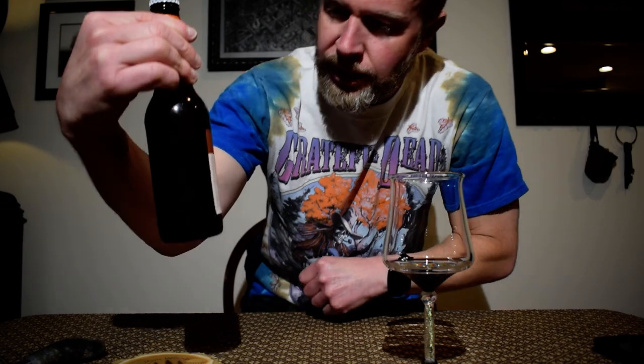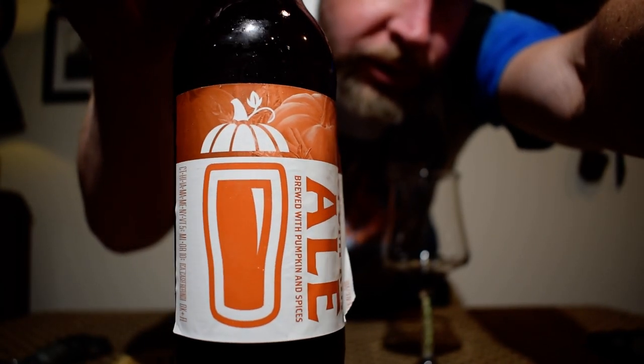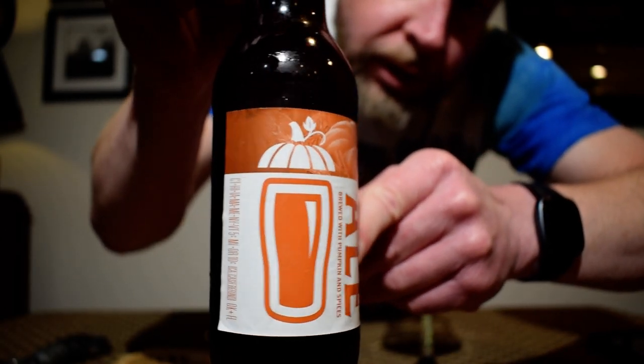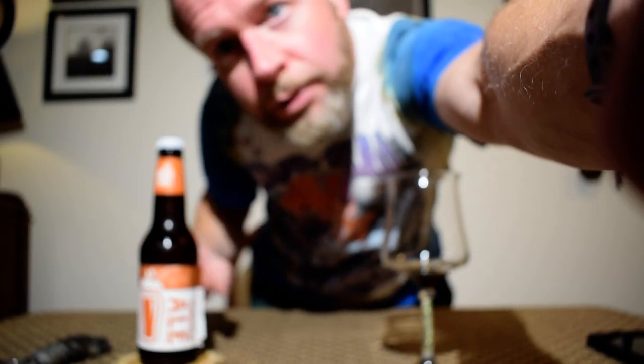Hey everybody, welcome back to my channel. My name is Ryan and today I'm going to be reviewing a beer from the Whole Hog Brewery, based out of Stevens Point, Wisconsin. This is their pumpkin ale — brewed with pumpkin and spices. The label is falling off, full disclosure. I have had this many times before; this is the first time reviewing it on this channel. This is indeed one of my probably top five, if not top three, favorite pumpkin beers — it's a great, great beer.